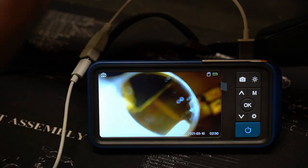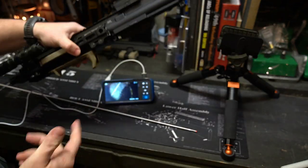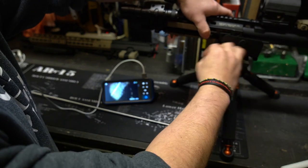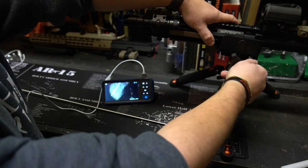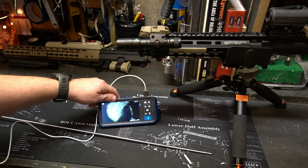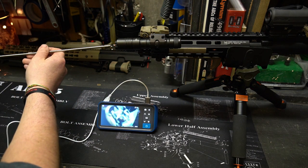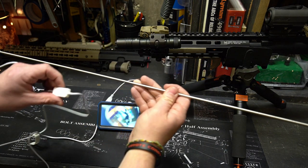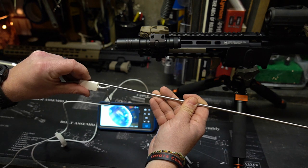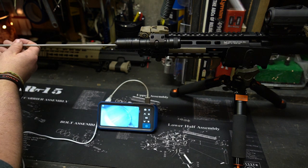We're going to change to an AR upper — this is just a little 10.5-inch upper and it should be pretty dirty. I'm going to show you another cool feature: I'm going to put the bore scope in from the opposite end this time — in through the muzzle. Right here is your light switch — it's like a little dimmer switch, just a rotation knob — that's all you have to do to change the brightness. I'm going to put this in and find the gas block.